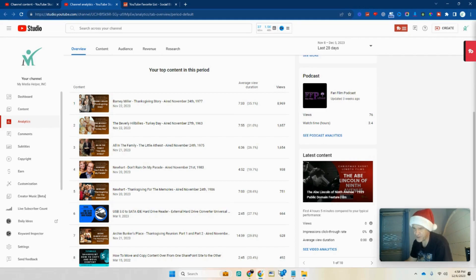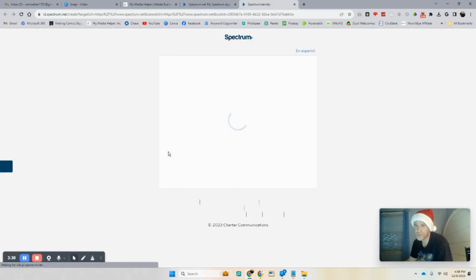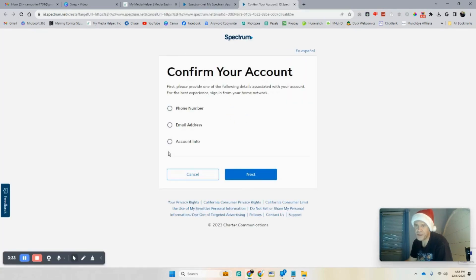We're back here and then we can create a username — just confirm your account and follow the instructions. Mine's going to be MyMediaHelper as always, and that will pop up once I go through all this. It's always good to know who you are.